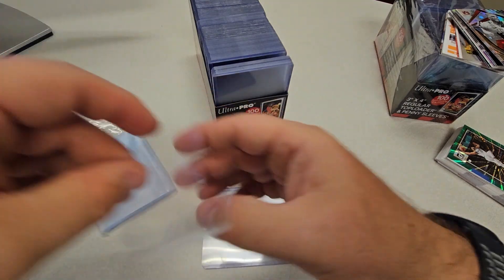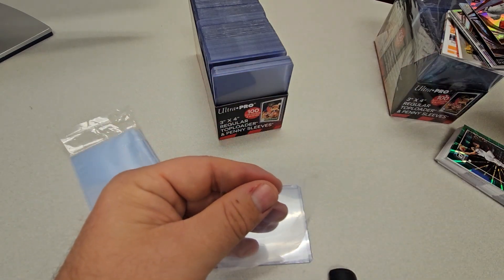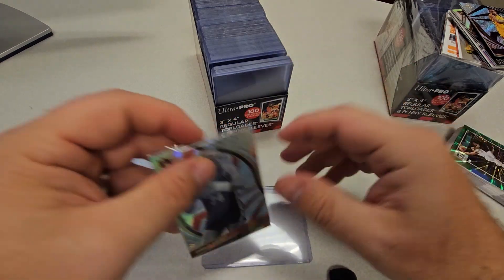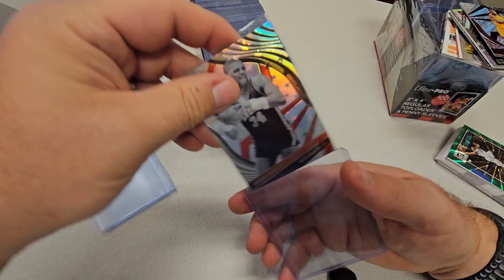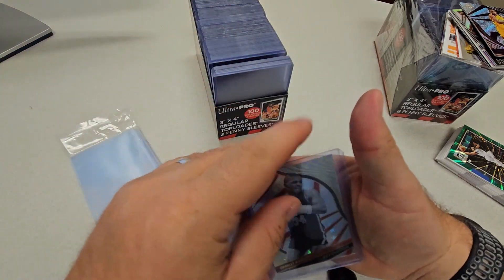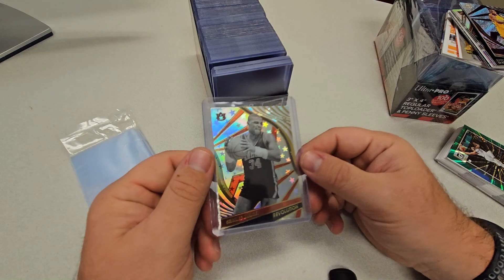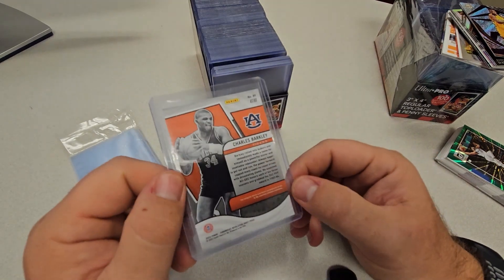You can just take a penny sleeve, throw your card in it, and then put that card into the top loader — just like that. Now you've got a protected card and it looks really great, with great visibility on both sides.